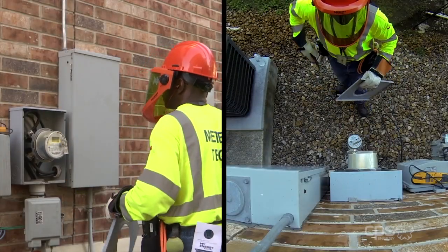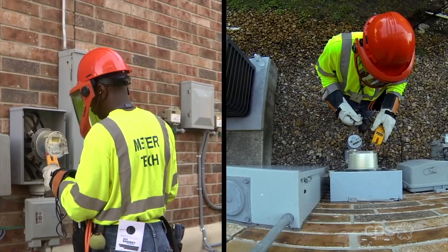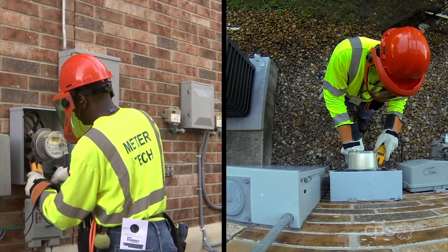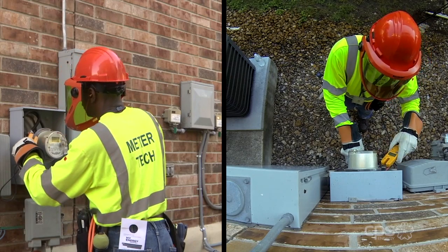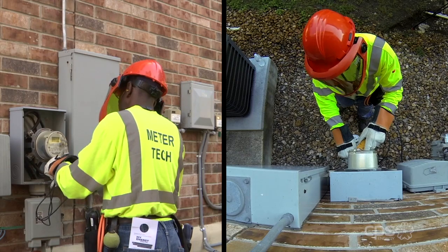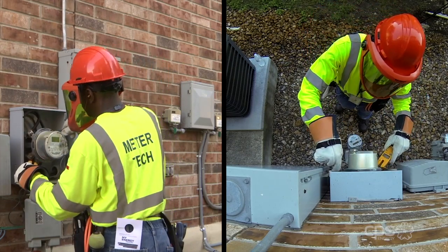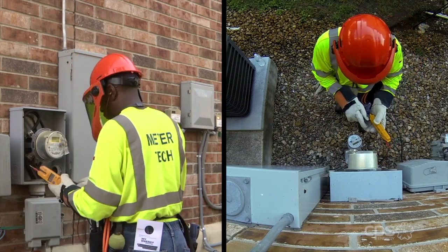He removes the front cover to the meter can, exposing the internal wiring. A voltage test is then performed. This helps ensure the correct amount of voltage is going through the meter. This step provides the installer with critical information about any voltage that might be coming back to the meter from the home. Fluctuations in voltage are reported to a supervisor.